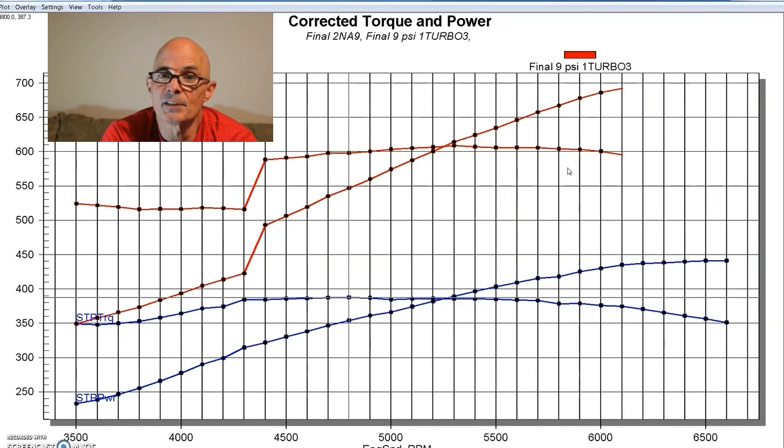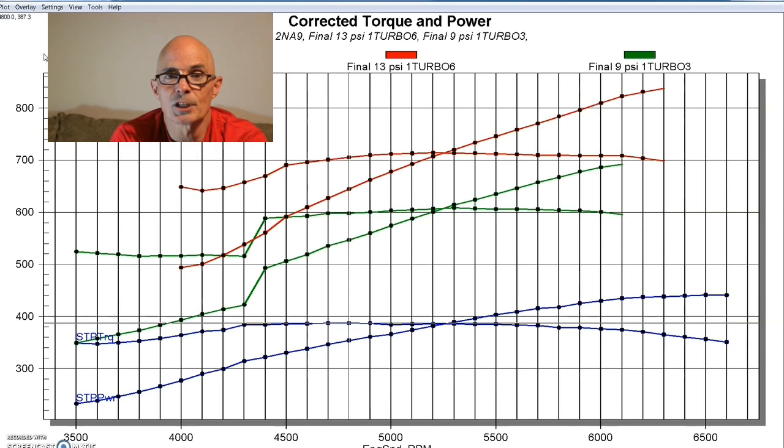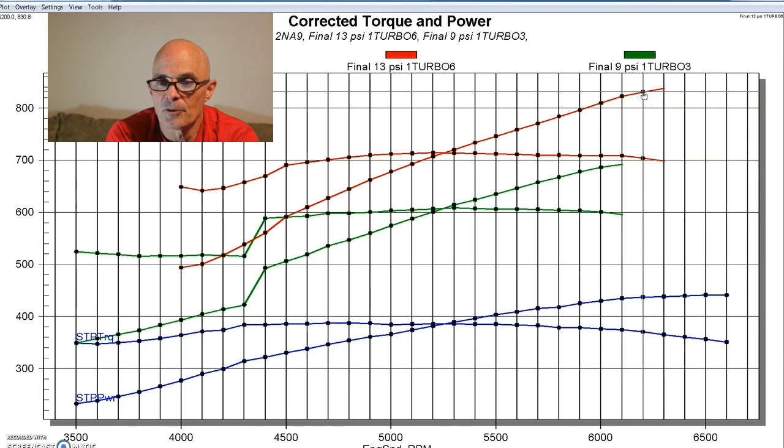We only revved it to 6,100 RPM on that pull. Here's what happened when we turned the boost up to 13 pounds. As you'd expect, more boost means more power, and the shape of the curve stays the same — a nice flat torque curve and rising horsepower curve. In this case, we were over 800 horsepower, around 835 to 840. So we thought, every jump we're making in boost is going up in power commensurately. It's a nice combination.